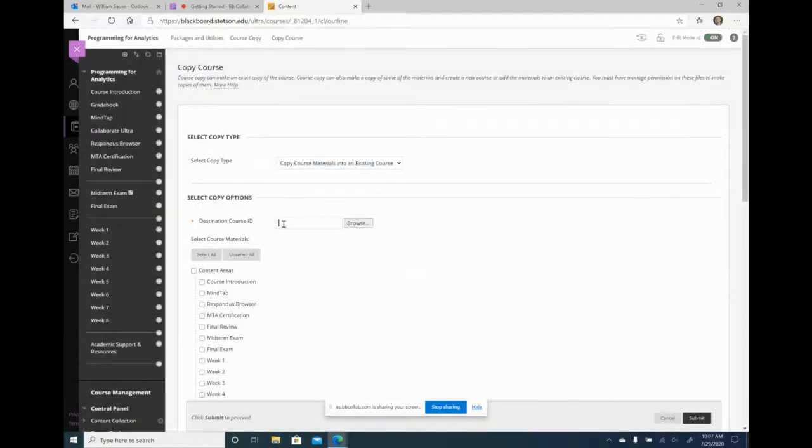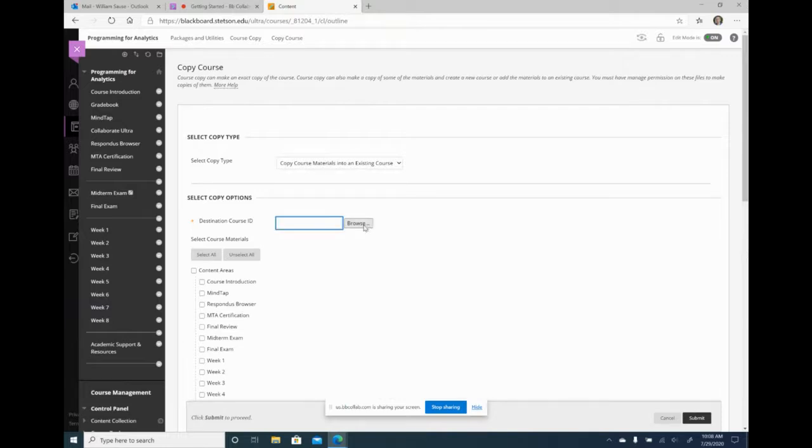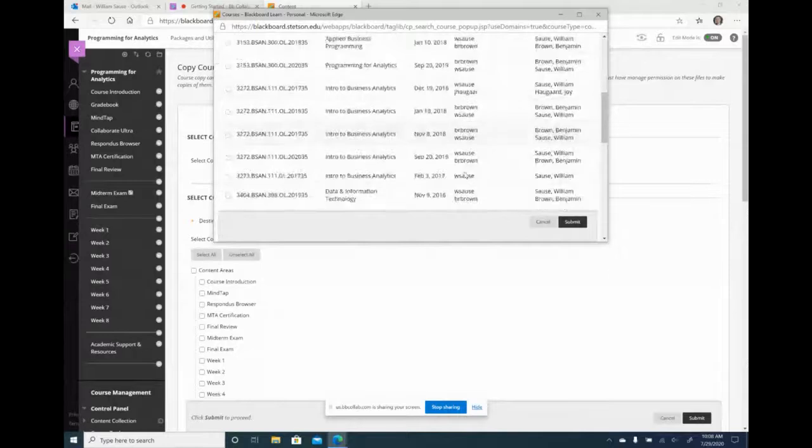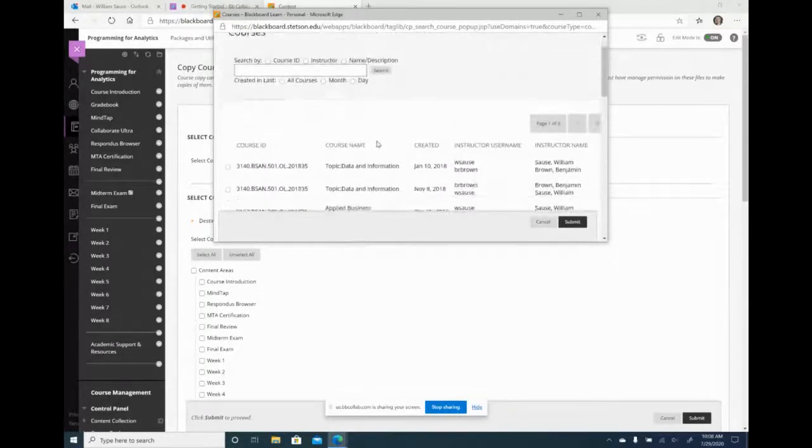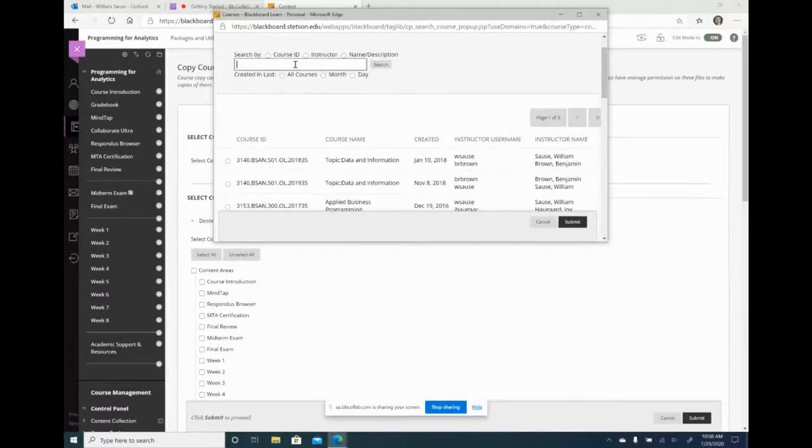You put in the destination course ID. You have to start with the course you're copying from, and then the destination course ID is the course you're copying to. I'm going to browse to find it. There are a lot of courses here because it has every course you've ever taught. The best way to find your course is to search by the semester code — for the fall it's 2021 15.